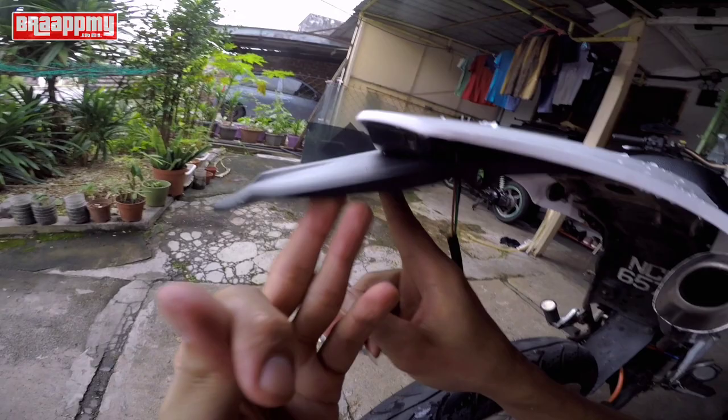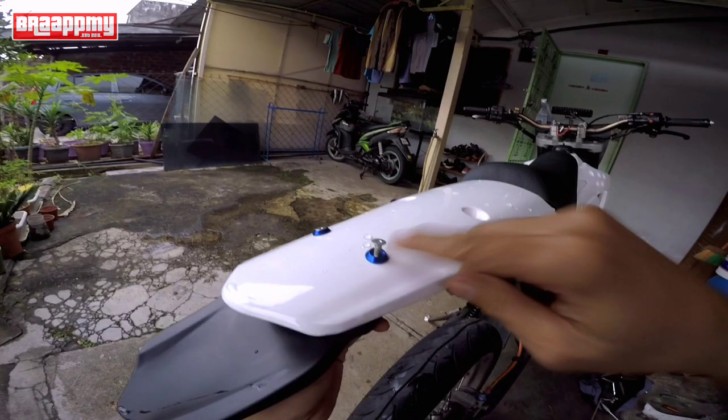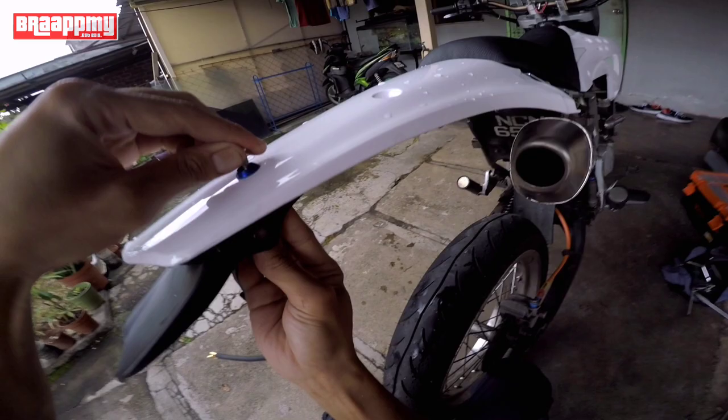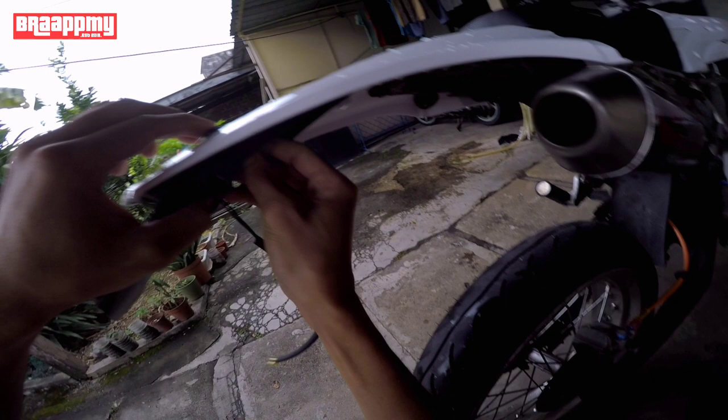Tapi jadi buruk lah sebab dia nak nice. Ok aku tunjuk contoh - tadi aku dah tebuk, nak kemas ni. Aku pilih lah warna macam cantik biru ke, oren ke apa, ikut tema kau. Sebab ada orang dia pakai gam silicon ataupun TM-tip, tapi gam tu tak tahan kalau vibration. Gam M3 yang GoPro tu tahan - 6 bulan, 7 bulan yang tu lah, sebab benda ni vibrate ke bawah.